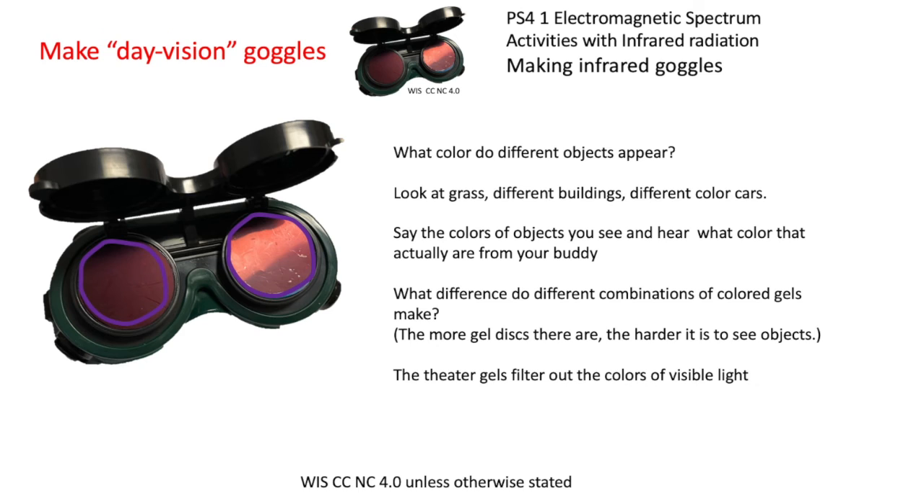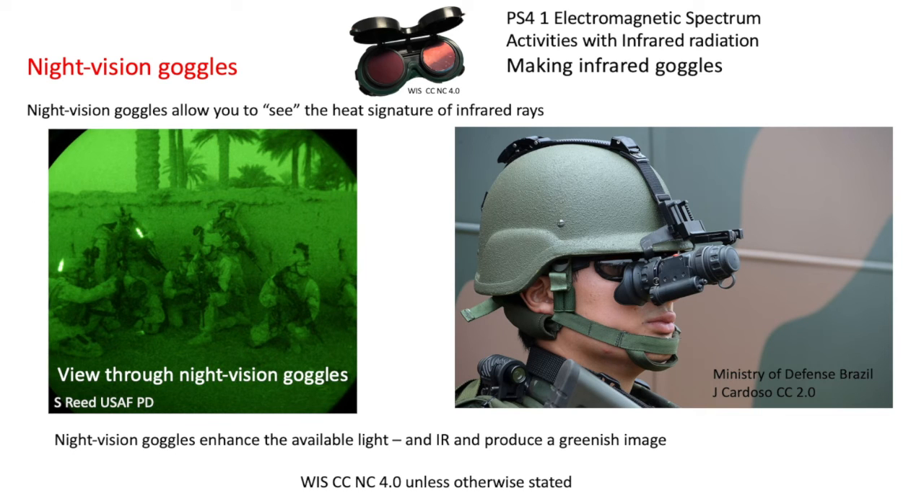As an extra, consider night vision goggles. Ours aren't night vision — you need bright sunshine to see through your layers of gel. Some night vision goggles allow you to see the heat signature of infrared rays. The green type shown here just enhances available light — there has to be some residual light — and produces a greenish image as you look through them.